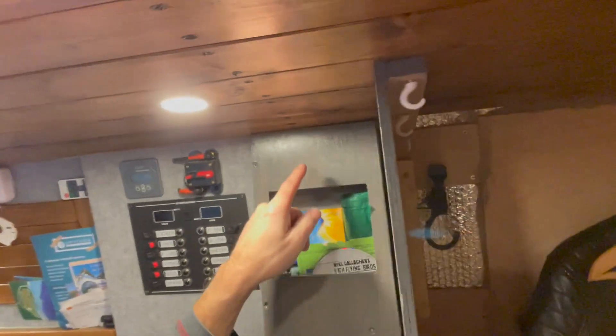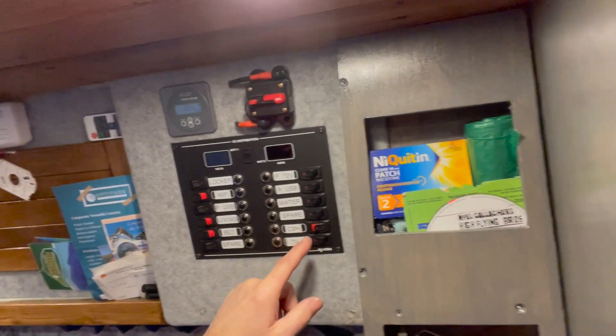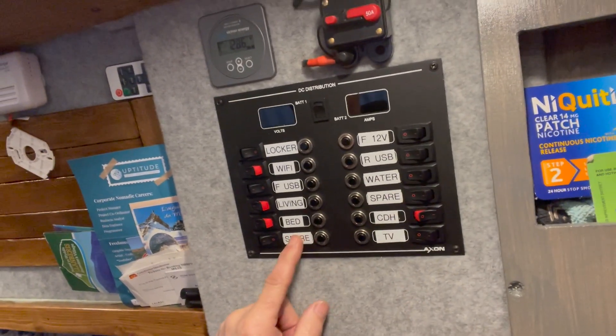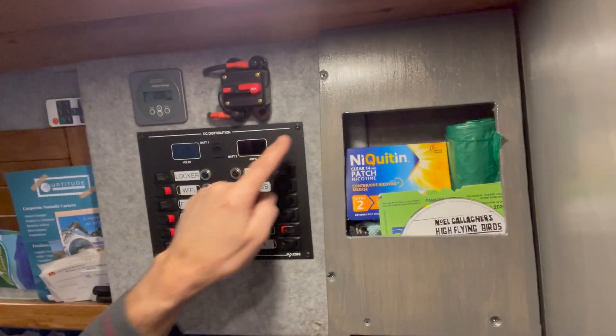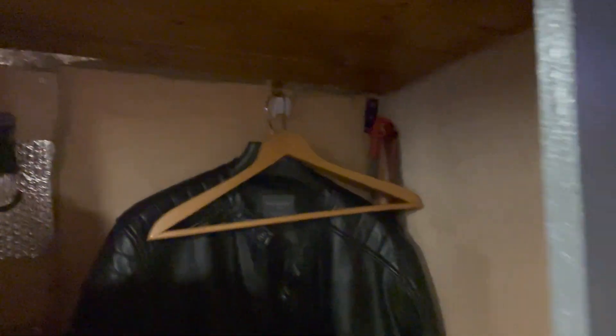I'm just going to put the wires through here because all it is goes beyond the back of here and then into the breaker box. I've got two spare ones, so I'm going to put it in this one here - spare one there and a spare one there. So I'm going to go and get some tools, undo this panel, and then cut the wire off of this. See how it goes.